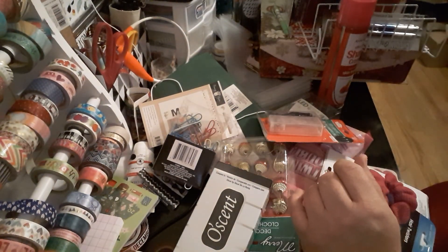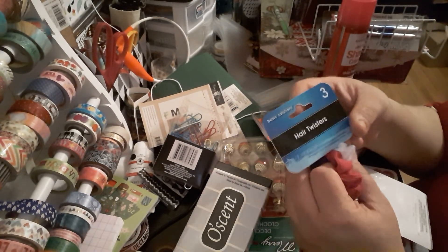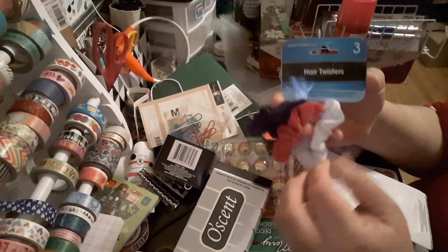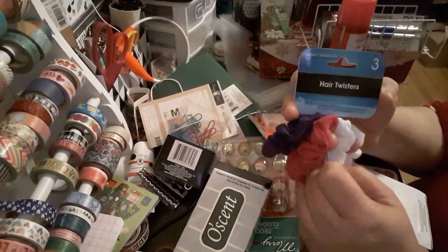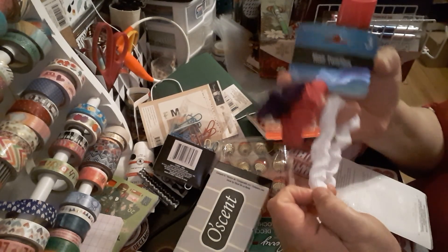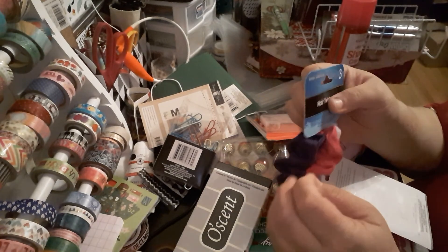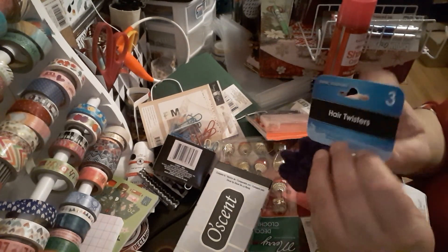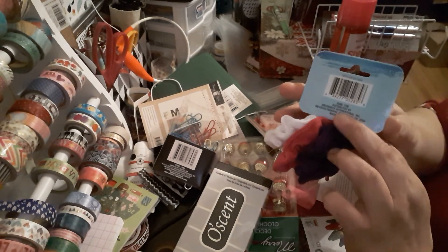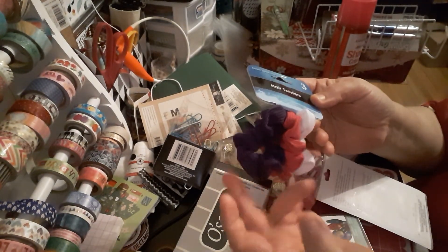The next item I picked up — I needed some hair bands, so I got some hair twisters, three-pack: purple, pink, and white, by Basic Solutions. I like these because they don't pull your hair too much; it's not that thick of an elastic. You get three of them — just a quick put-your-hair-up and go.